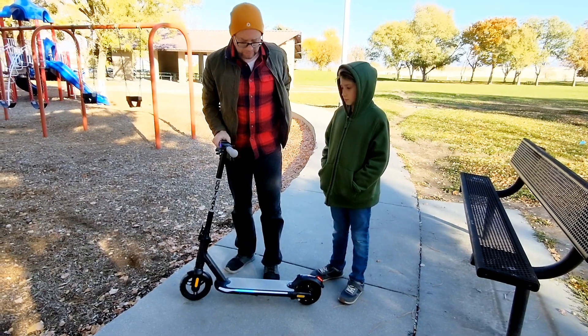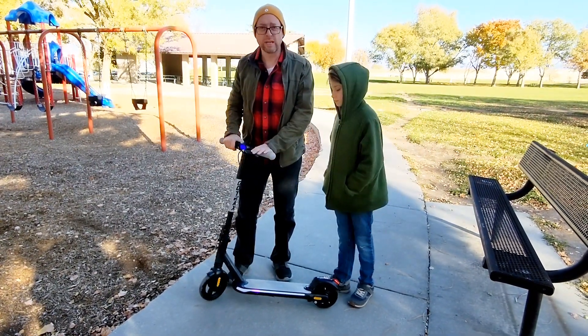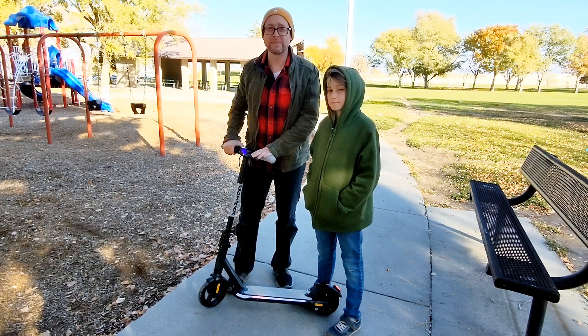My son has been playing with it for a few weeks and has really enjoyed it. So if you're looking for a great scooter for your kids, this one from Go Trax is highly recommended.